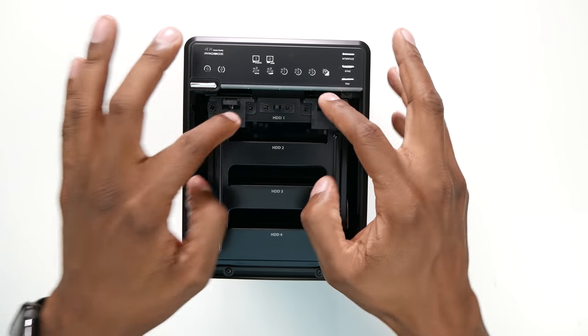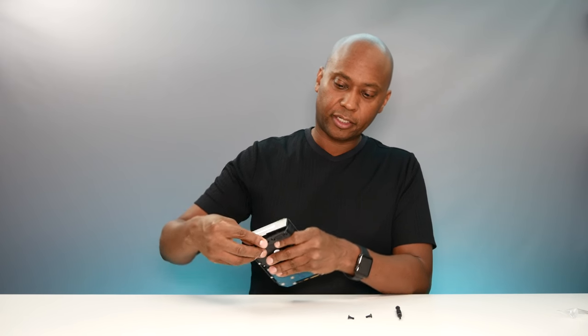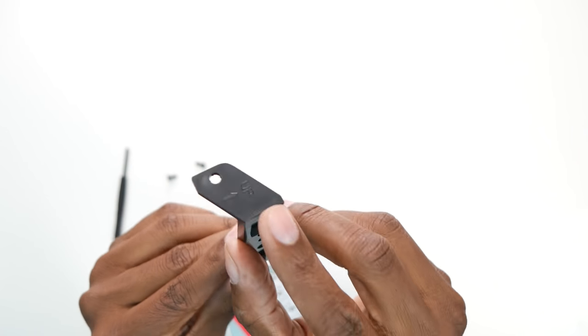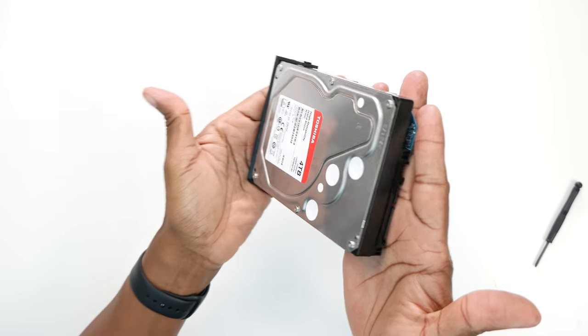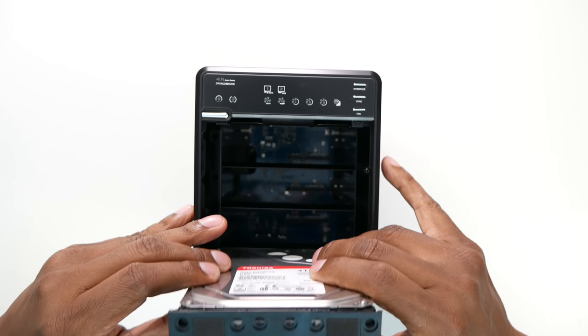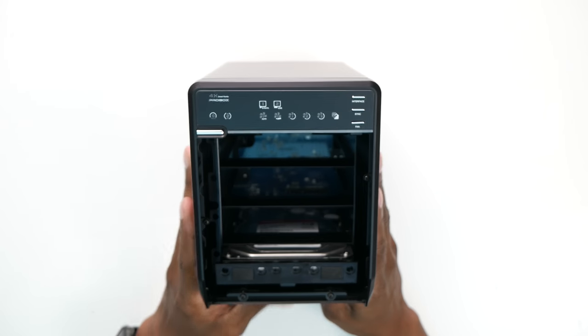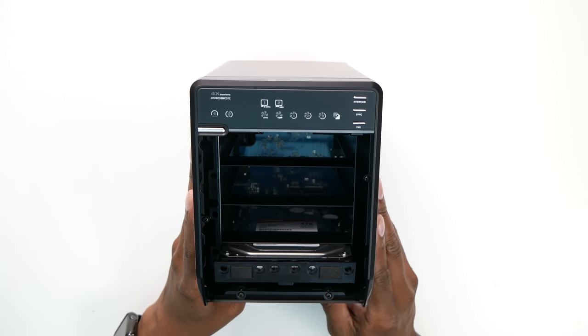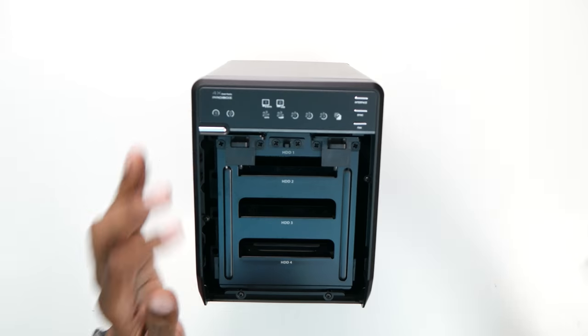To access the mounting brackets, take these two tabs and press down, and then the door slides right out. To install the hard drives, it's very simple. On the opposite side of the connectors, take the little tray and screw the hard drive in on the side. It's also labeled 'up' so you can't get it wrong. Once mounted, you figure out which bay you want it in and simply drop the hard drive right in. You'll feel the connectors inside on the back. Once you've mounted all the hard drives, replace the cover, snap it back in place, and reinstall the door.